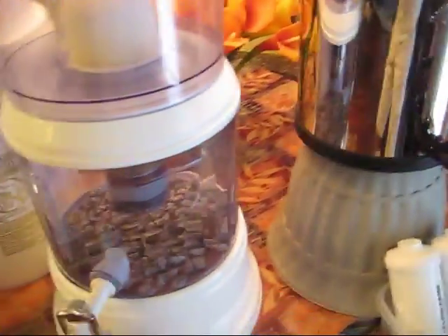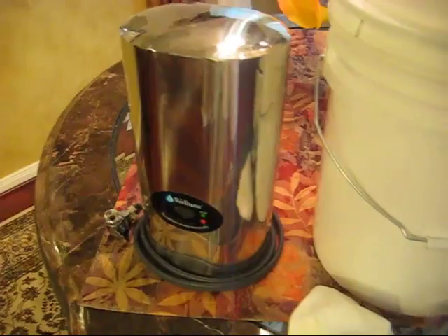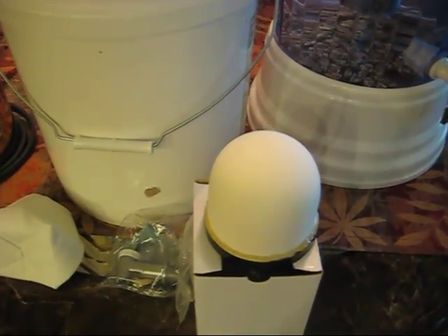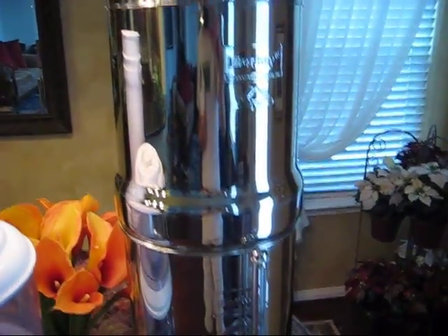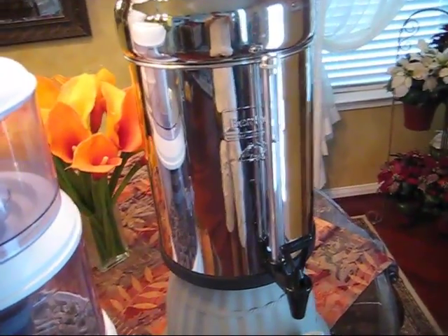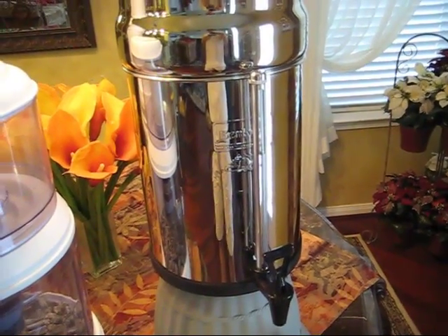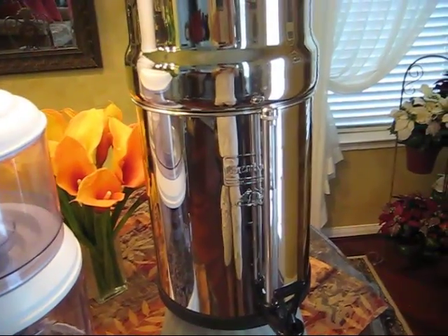There are no instructions for testing the other filters to determine whether they're working — they just tell you it's only good for X number of days. This other filter says that once it's wet, it's only good for 6 to 8 months. The Berkey, however, will last us over 10 years with daily use. I like the Berkey because it does not require potable water, does not require water pressure, and removes all the stuff you don't want to be drinking — the chemicals, the chlorine, and so forth.